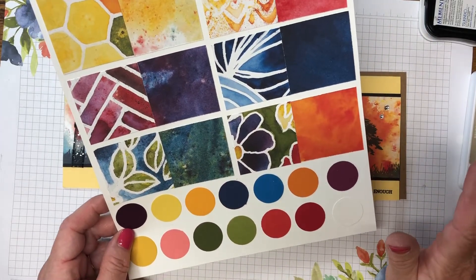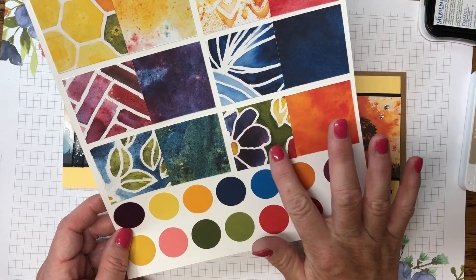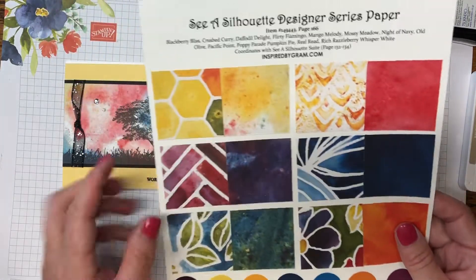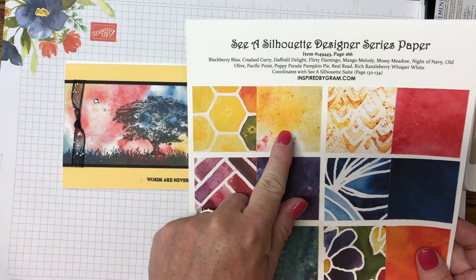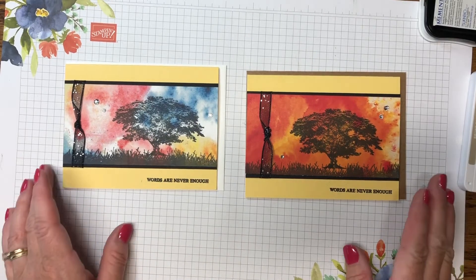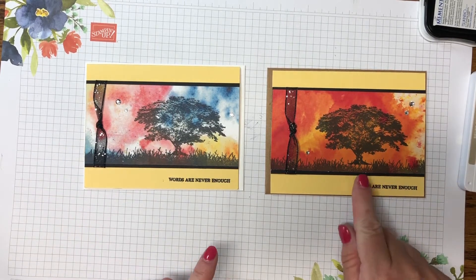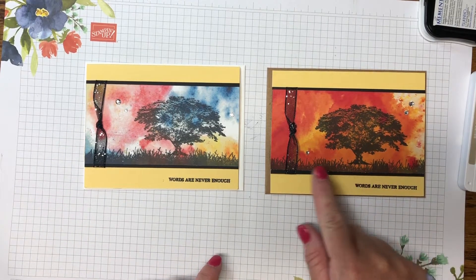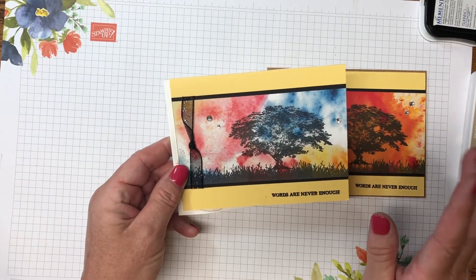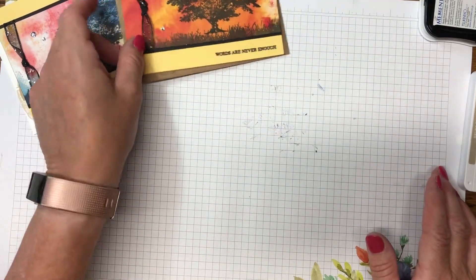When I saw it in the 12 by 12 sheet, I liked this sheet here which is the opposite side from the flowers. It reminded me of a sunset. I'll show you the cards I created — they look totally different but are stamped basically the same. We'll be making this sunset one today, and another with more of a rainbow sunset. Both papers worked well.